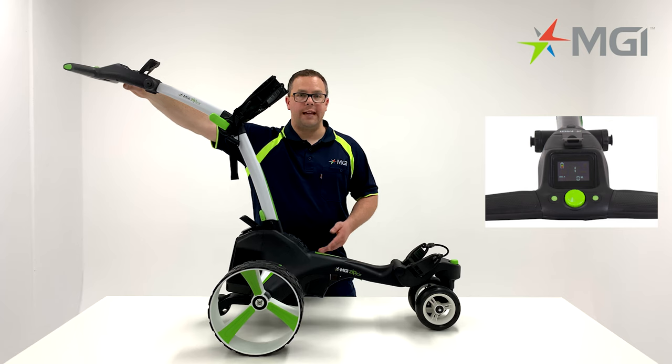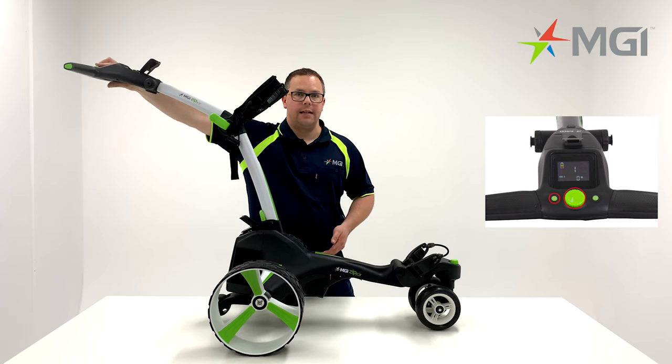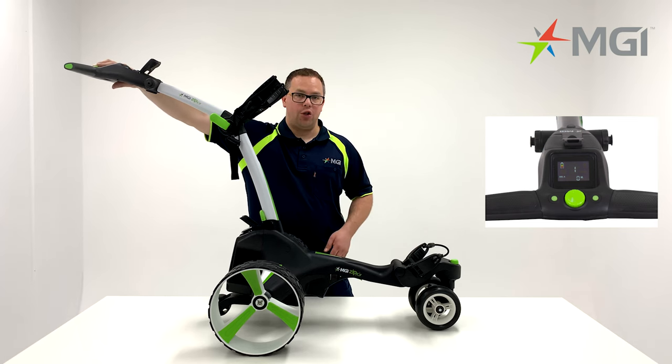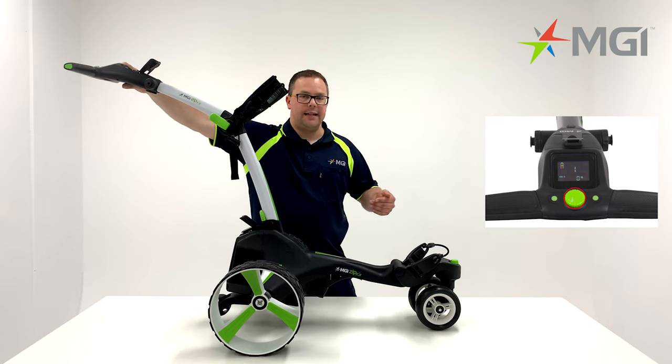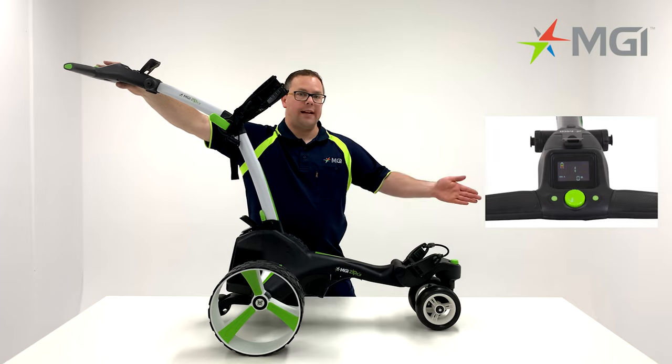You can also turn the X5 off by holding the left-hand button and the start/stop button down for around three seconds. To reactivate, hold down the left button and start/stop button. Another great feature is the CDF function, or control distance function. Simply hold down the start/stop button for around three seconds and you'll notice it will display a five. This can be turned all the way up to 60 or back down to five. Press the start/stop button and the buggy will travel that distance required.